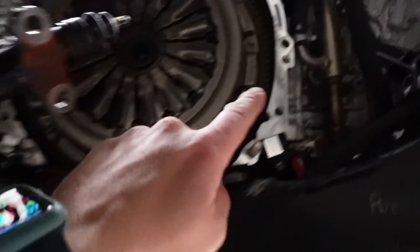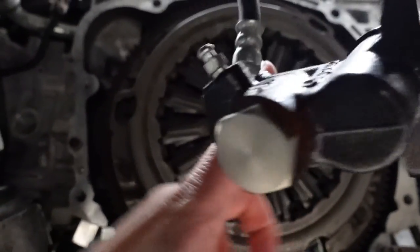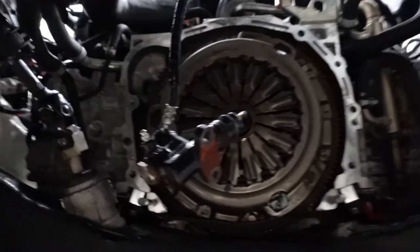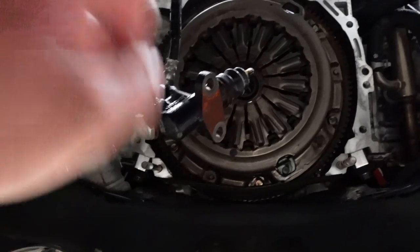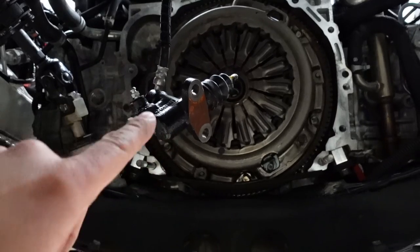The transmission has finally come out. Those dowel pins up in here just proved to be a little bit of a challenge, so you really need to wiggle this thing out. It really helps to have a lift — we're fortunate to have one here — but if you're doing this on your back in the driveway, you might need a lot of wiggling. Make sure you've got a few buddies.